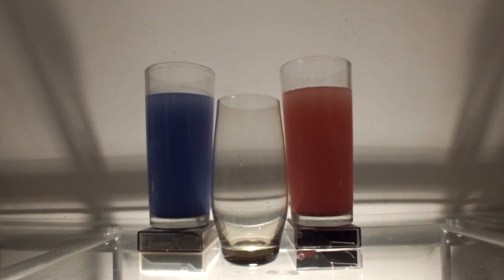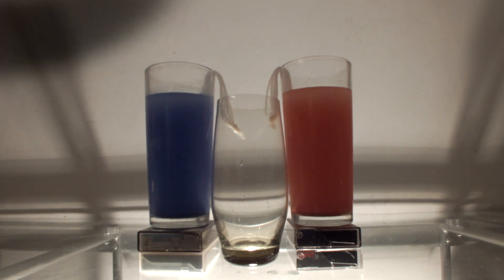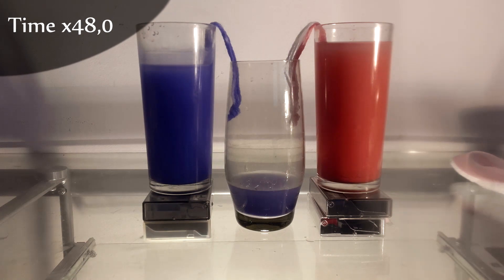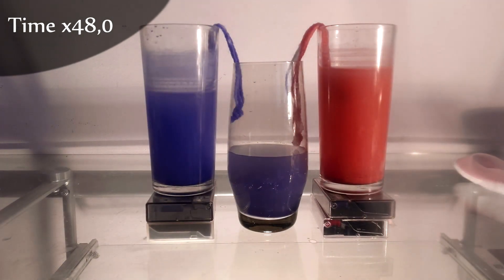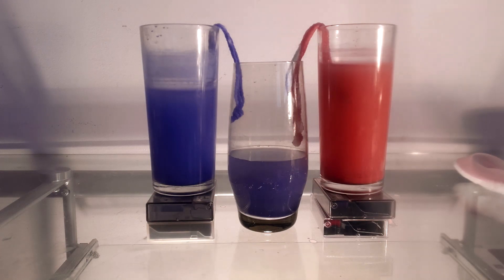All we need to do is connect the glasses with the strings. What you just saw is called capillary action — water traveled from one glass to another using the string, also carrying some color with it.